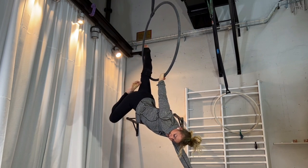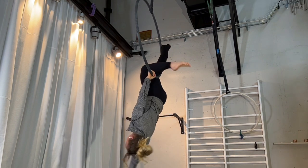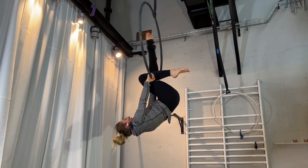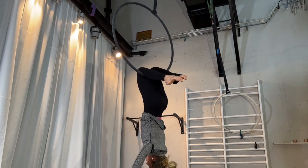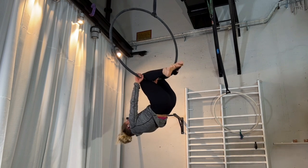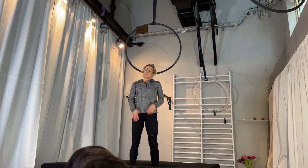You can bend your leg, take it closer, and even grab it into a split. To come out, bend both legs and place them back, come into a knee hang, and from there you can proceed however you want. That is the entire movement.